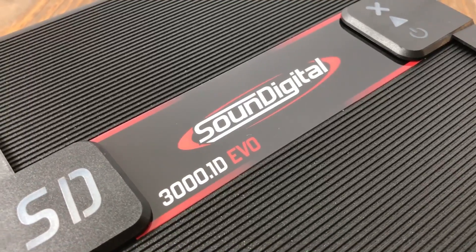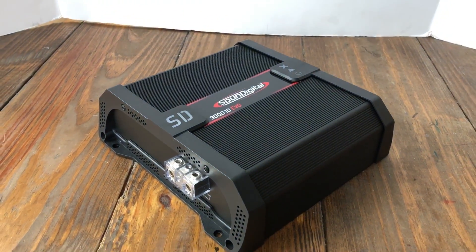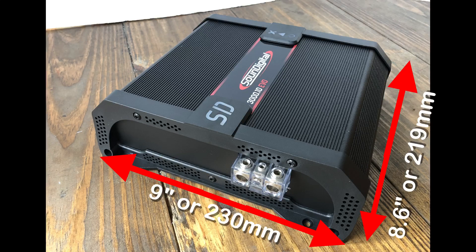Today we're going to look at another Brazilian amplifier — the SoundDigital SD3000.1 EVO-2. It looks very similar in size to the TAR Amps 3K: 8.6 inches or 219 millimeters by 9 inches or 230 millimeters, and the thickness is 2.8 inches or 71 millimeters. So pretty small footprint overall.